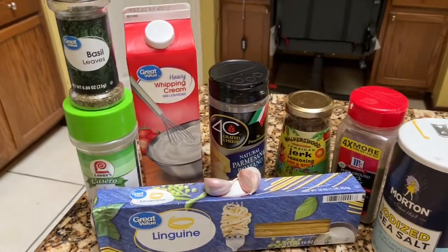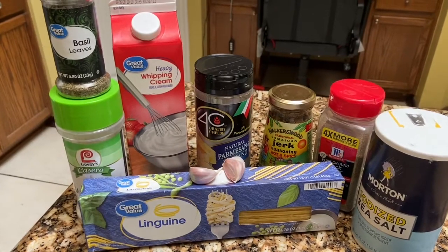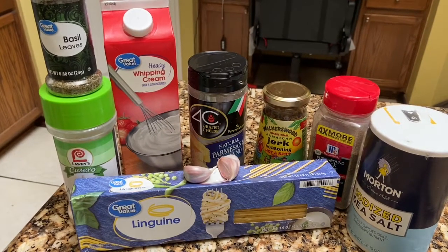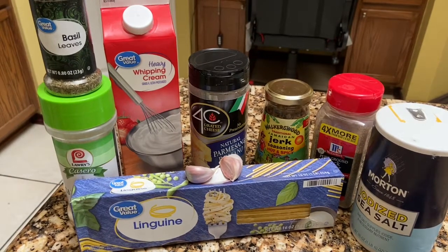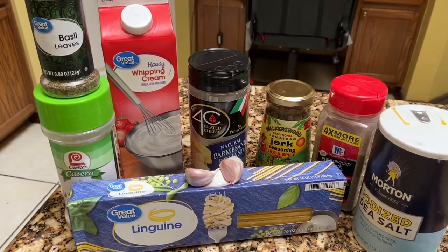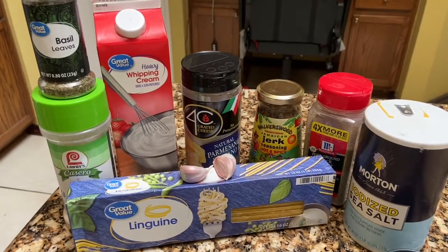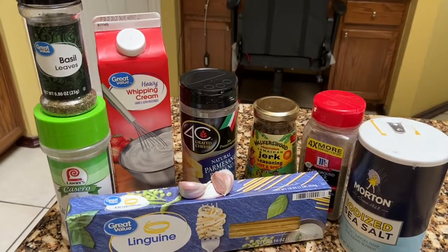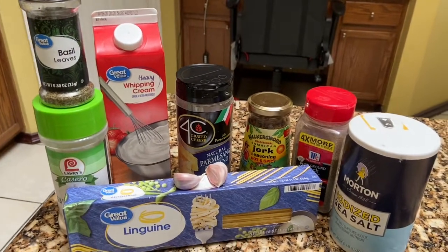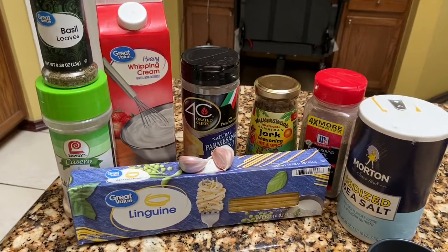Pasta water does a whole bunch for the flavoring of your sauce. If you're doing red sauce, if you're doing alfredo sauce — I don't care what sauce I'm making — if I'm making pasta, I'll always reserve some of my pasta water. That's just a tip. Don't forget to let me know if you tried this recipe and how you liked it. Until next time.